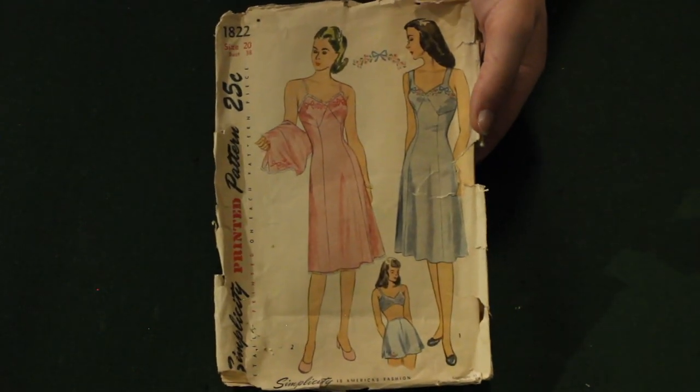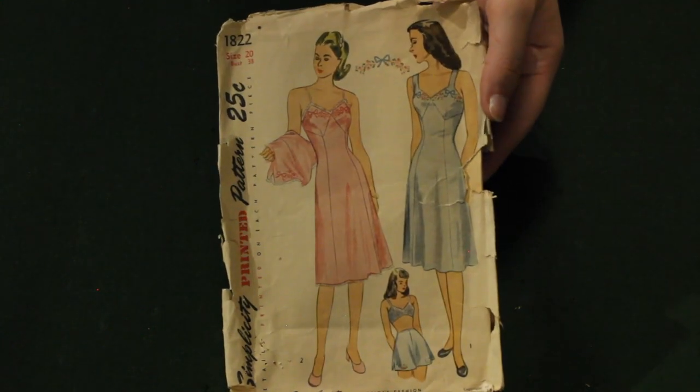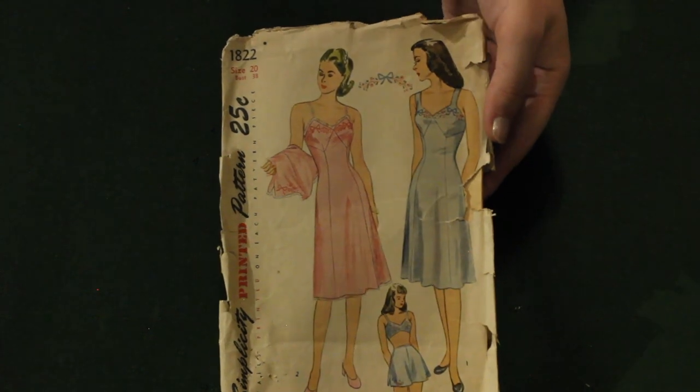And here's another Simplicity slip, bra, and I think those are called tap pants — basically an underwear pattern. Very, very pretty.